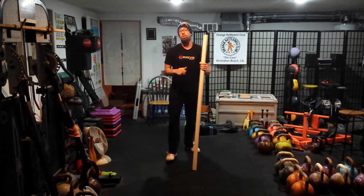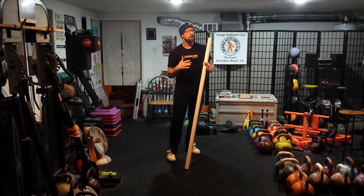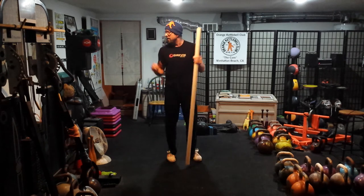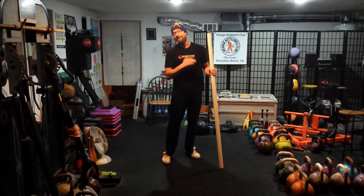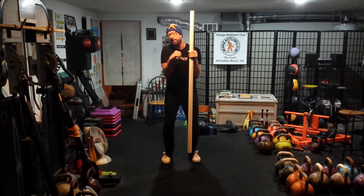No joke — try this out. Nothing else was working for me. Even working with stretch bands, stretching out the pecs, loosening up the shoulders, using Indian clubs — but something about this position with a bar on your back. If you only have a straight bar and you don't have an SS yoke bar where you can get your hands out in front of you to relax the shoulder, this drill is your solution.